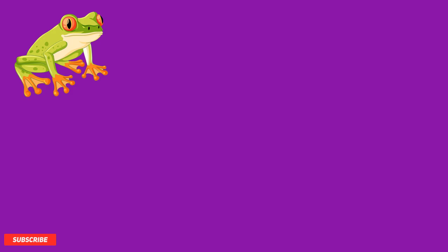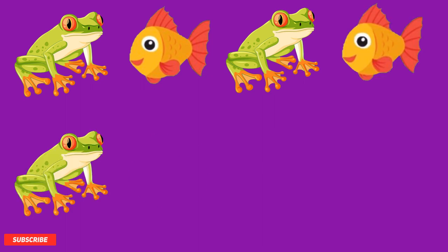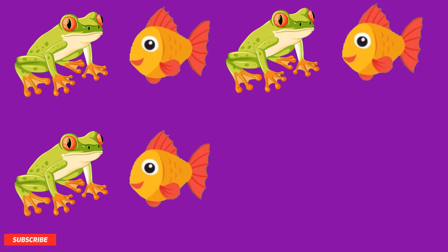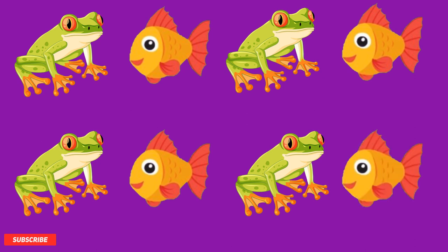Let's try a pattern. Frog, fish, frog, fish, frog, fish, frog — what do you think comes next in this pattern? That's right, it's a fish! Good job, you did great with this pattern.